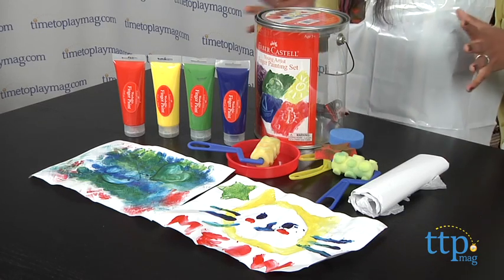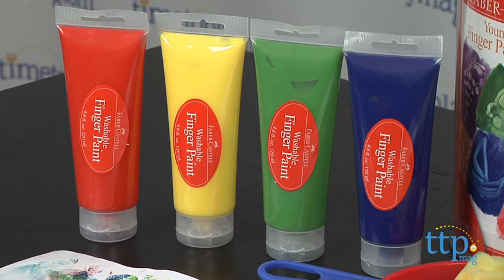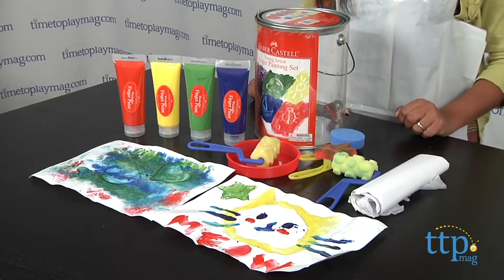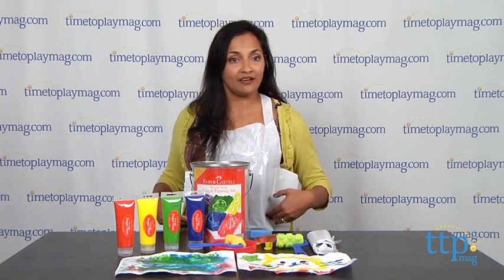This is one big tub of goodies that has everything you need to create your own work of art. The Faber-Castell Young Artist Finger Painting Set comes with four tubes of washable finger paints, four foam printing tools, a mixing tray, 25 sheets of special finger painting paper, and a plastic apron, as you see here.